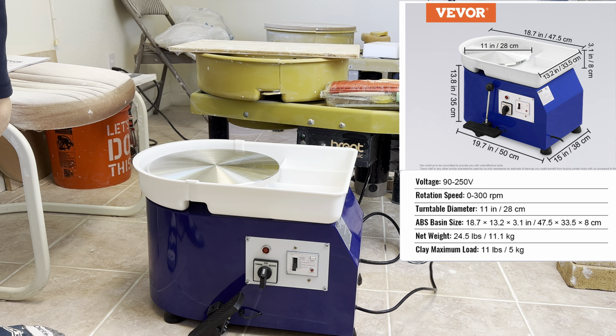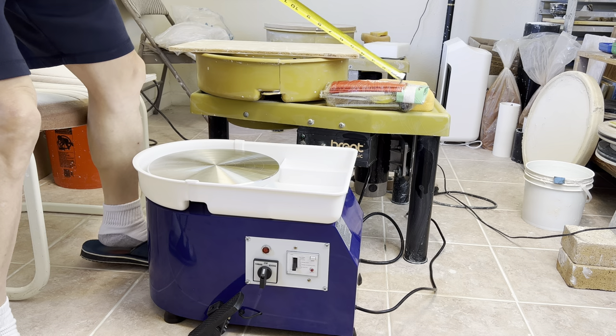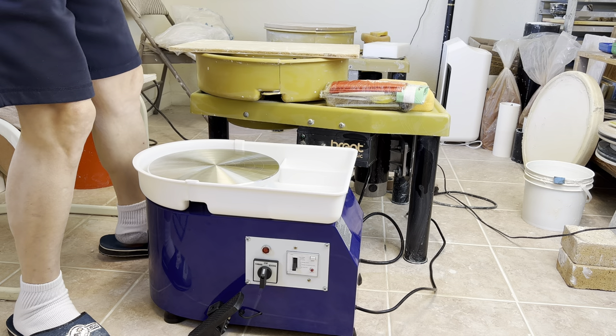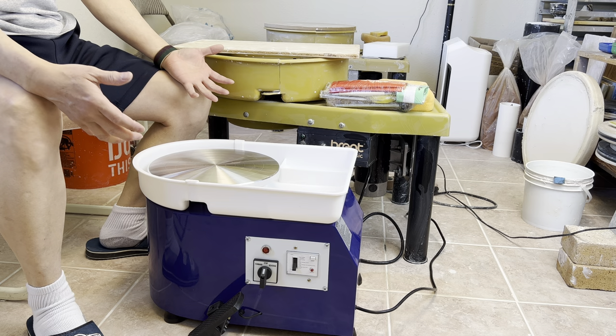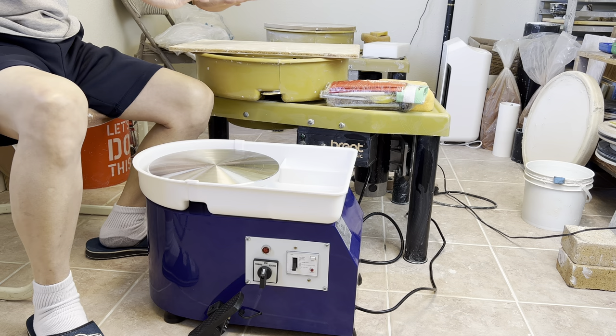This wheel is quite low compared to my regular size. It's around 14 inches compared to my regular brand wheel which is about 21 inches up to the splash pan. It's much lower than my regular wheel, so if you want to use it, this is maybe for a little kid — for an adult it's probably too low. You can use some bricks or wood to put under the base to raise it up, or you can put it on a tabletop and work on the table.